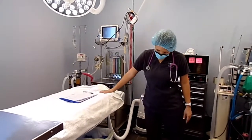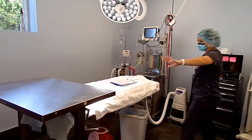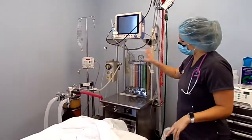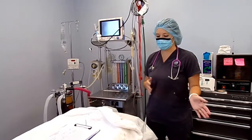Here's our surgical table, and this is where the surgeon puts all their instruments. The patient lays here. We have a nice little bear hugger to keep them warm. And then this is our anesthetic machine. We like to get everything set up and prepped before we ever even bring the patient inside.